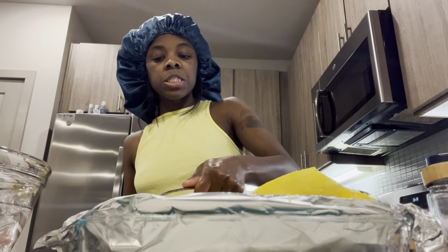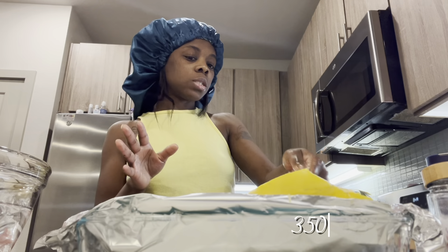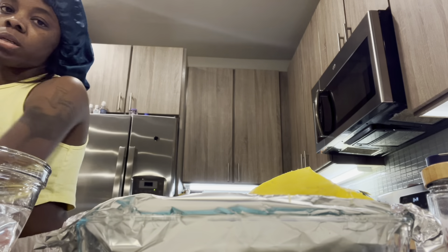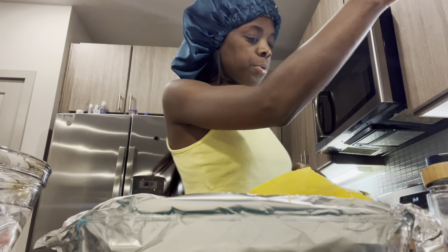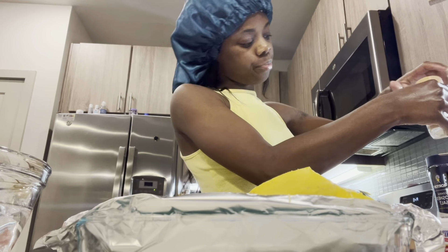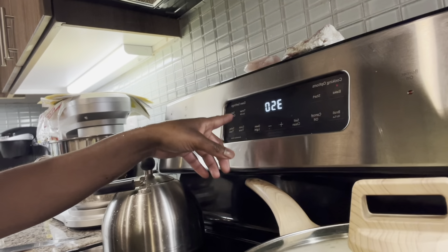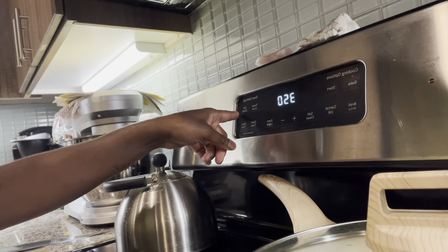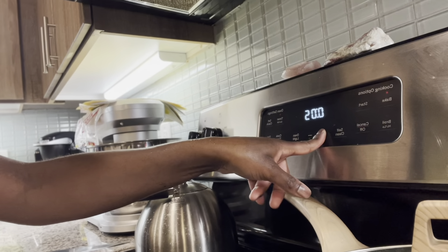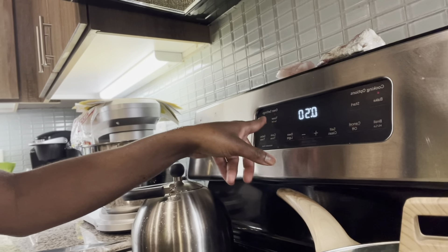I don't even know what temperature she used for her squash — I just usually leave mine on 350, and that's like the default temperature that's already gonna be set. So let's get it in. Y'all, I'm about to set the timer — 50 minutes right there, bam.